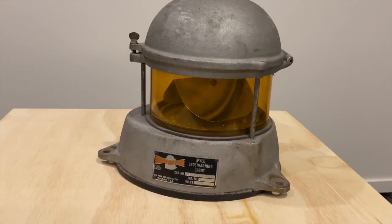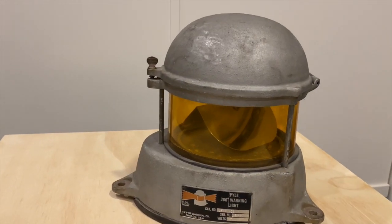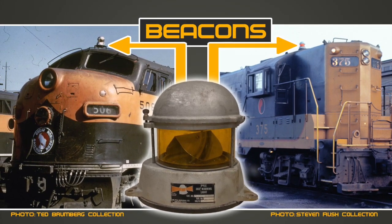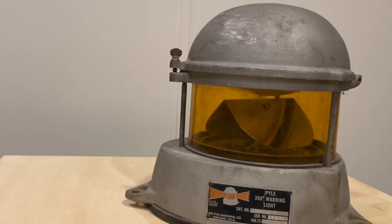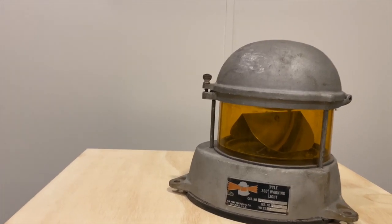Today we're going to take a look at a pile beacon. This is a pile 360-degree warning light. The best version of this in HO scale is by Details West, RB306 — commonly used by the Great Northern and NP. It's a fairly basic system, but I want to give you a look at the beacon itself — the size and mechanical workings — just to give you a better idea of what a beacon looks like.